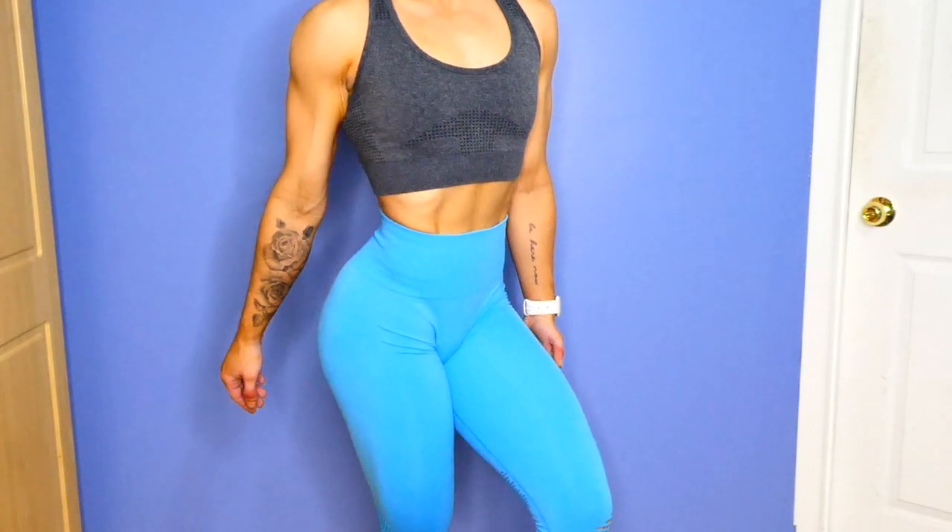For reference I am 5'3", about 128 pounds. My waist is around 24-25 inches. I wear extra small in everything except for the bras, and when I show you each piece I'll go into detail about the sizing because some stuff is borderline where you could size up but don't have to.